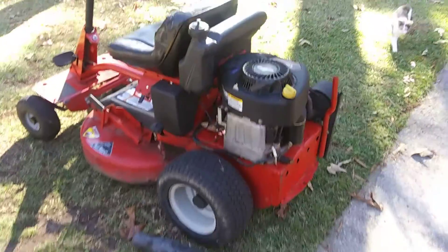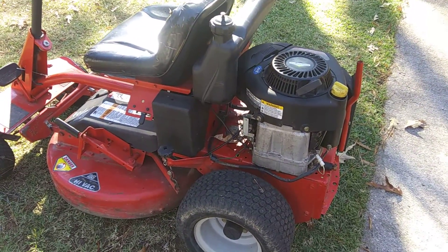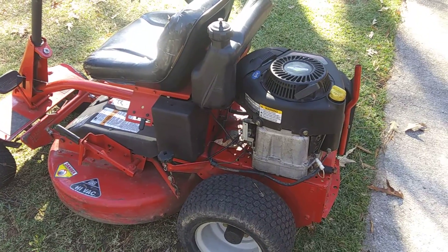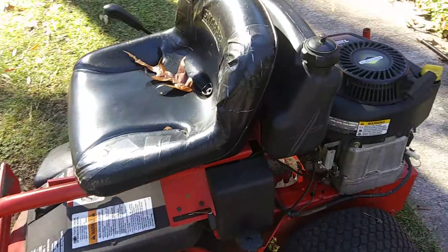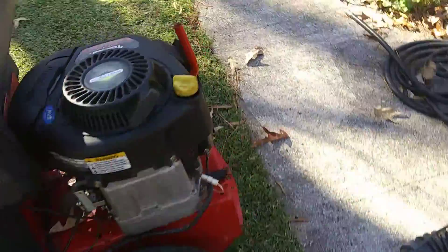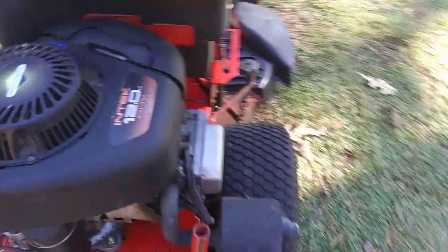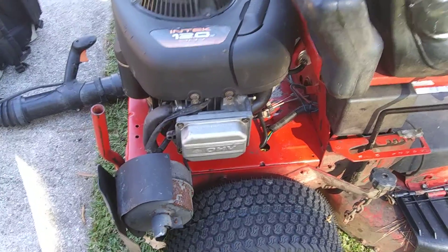And then got this Snapper over here — when it first came in it had a bunch of problems, it had been sitting up, but it turned out to be good. I fixed the seat with some Gorilla tape, had to adjust the clutch, put new tires on the back. And it too had a head gasket problem, so that was yesterday's project — I put a new head gasket on this one.